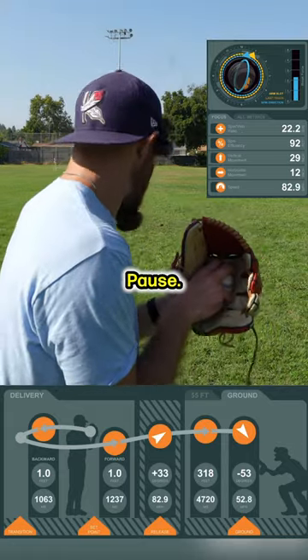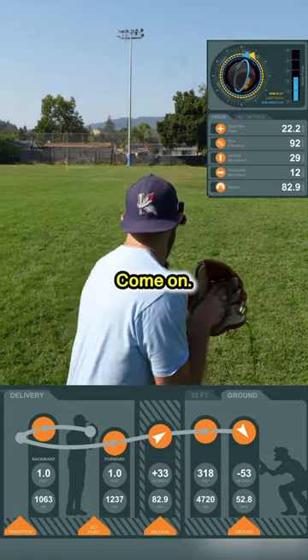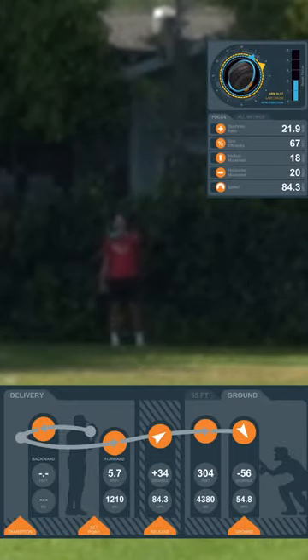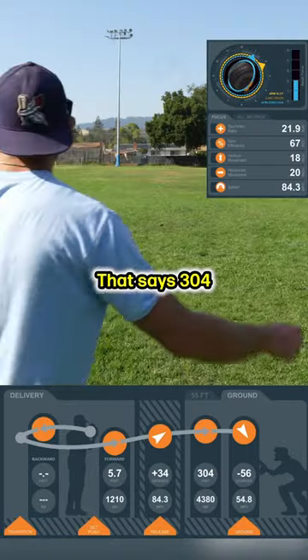Come set, pause, don't tap. Come on, bro. Give me that. My bad, that says 304.